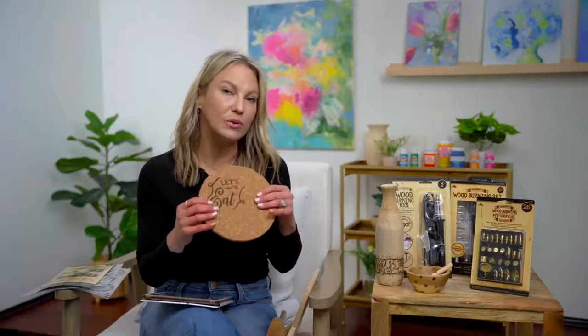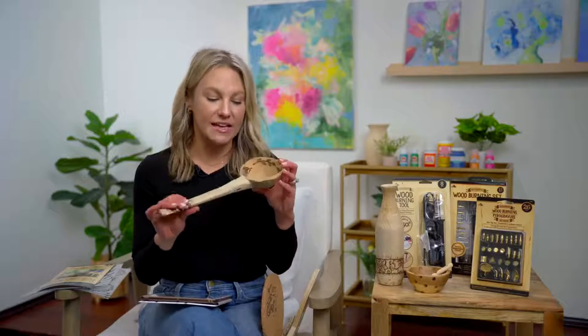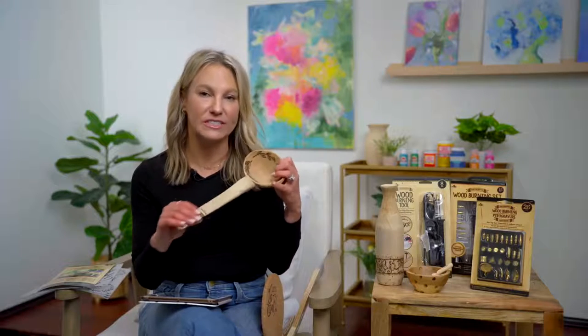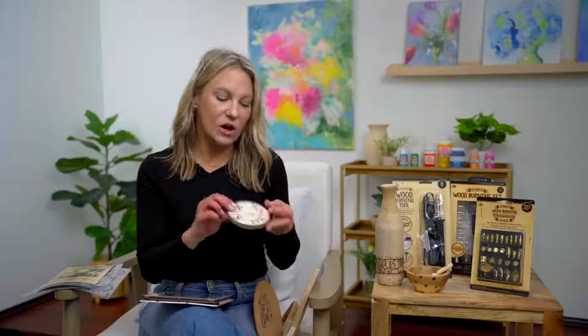We're talking about wood burning — you could wood burn on cork. These are beautiful, antique-like wood spoons. You could use these, or they're great just for decorative purposes. You can really personalize things. These are our wood blanks — we've got these great wood surfaces available at Walmart and Walmart.com, and they have bark on them, like a live piece of wood. You can see we just personalized these, and you can make coasters with them.